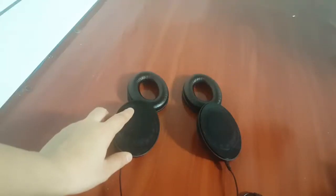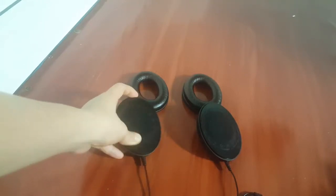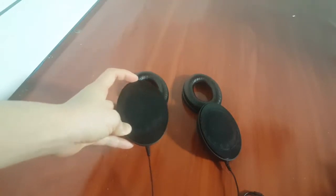Hey, what is up guys, it's Anna Fan here from TechJobly. Welcome back to my channel. Hope you guys have a wonderful day. In this video, I'm going to show you guys how to put the earpads back on the headphones.